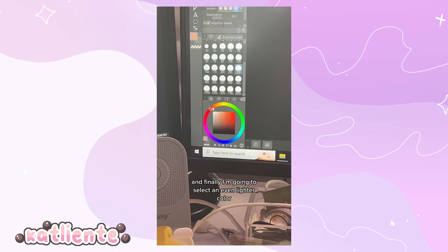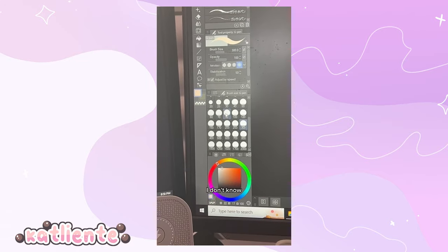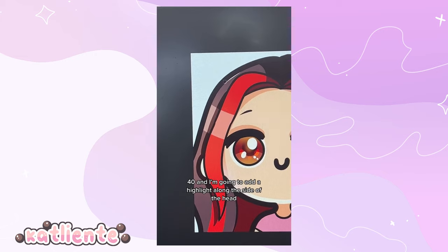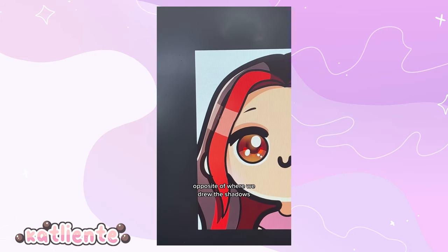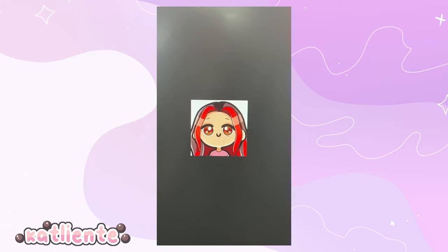Finally, select an even lighter color closer to white, make the G-pen smaller — around 40 — and add a highlight along the side of the head opposite of where we drew the shadows. Set this to a Screen layer as well. Ta-da — hair is done!